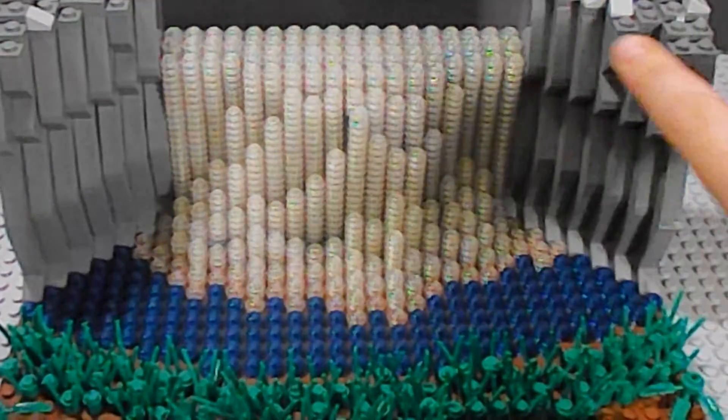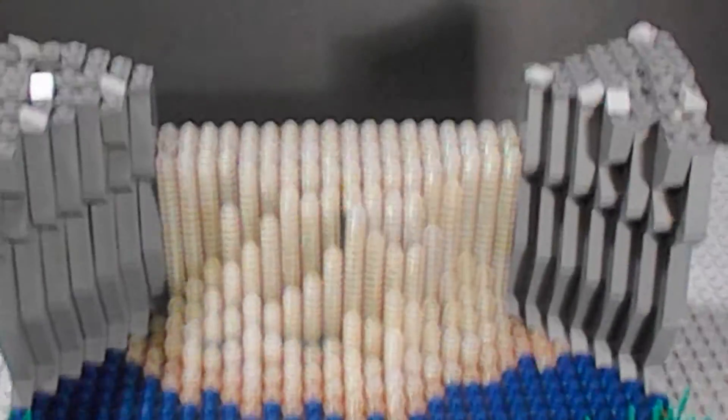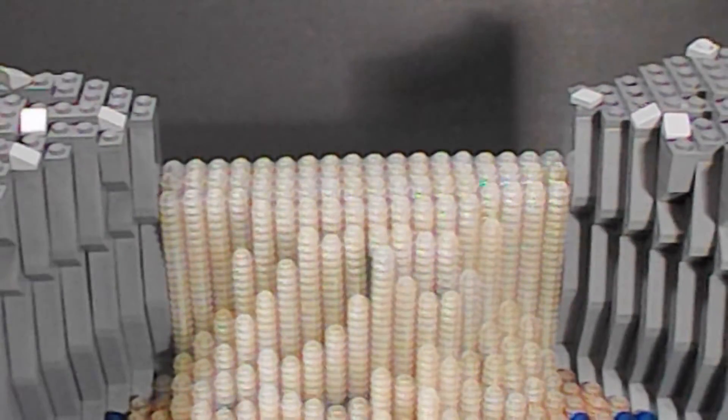Then we have two mountain pieces right here. Then we have some extra detail on the top, as you can see, and it's like sloped.